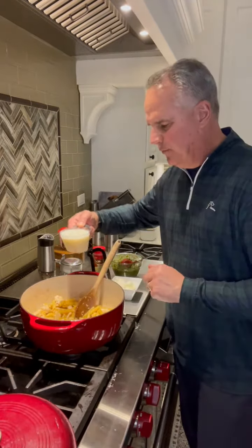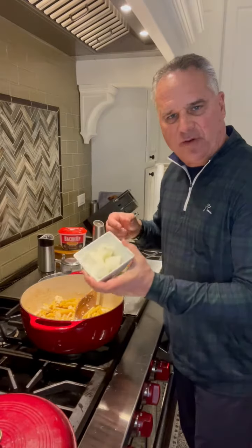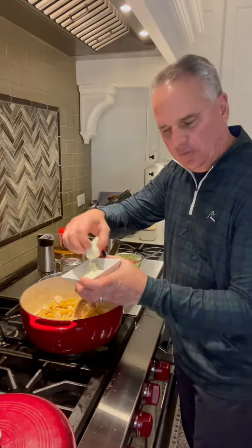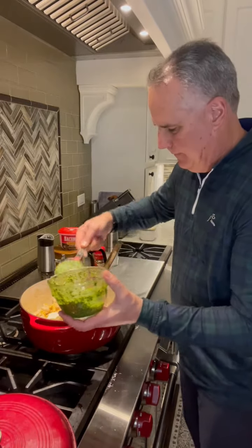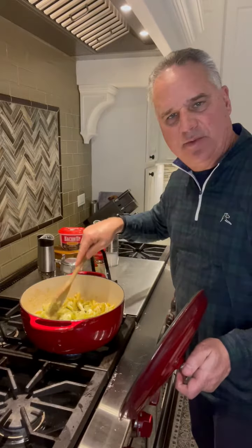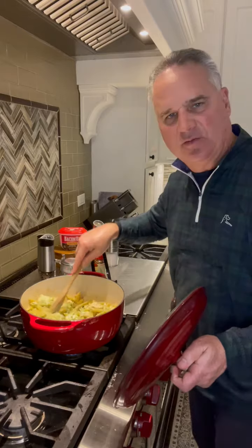Once the chicken broth is absorbed, add a cup of milk, half a block of cream cheese cut into four squares, and a third cup of fresh pesto. Cover it and cook over medium heat until the cream cheese has all melted down.